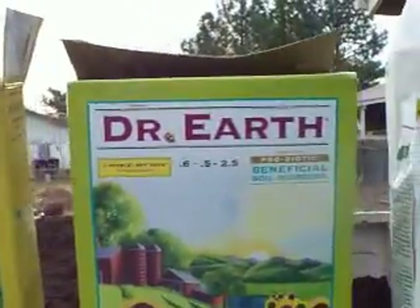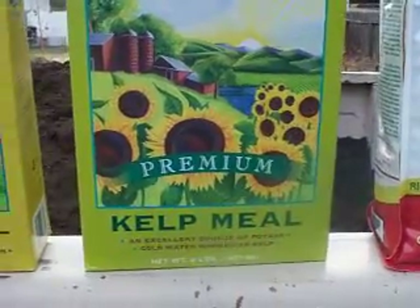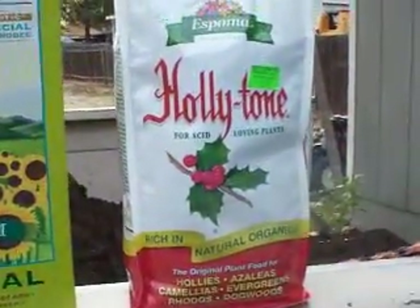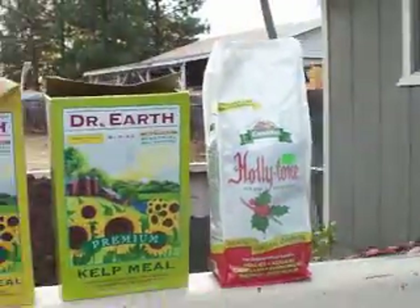This kelp meal — you want kelp meal because it makes plants more resistant to insects, frost, and disease through natural ingredients. And holly tone is all for acid-loving plants, which is what the rhododendrons and the azaleas are.